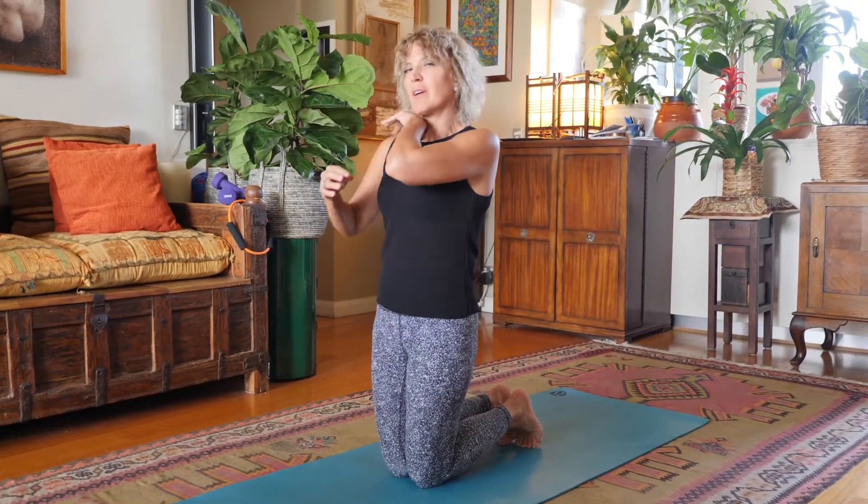But the important thing is to feel comfortable. This is not a competition. It's a matter of connecting your breathing, your whole body, and the whole mind working together.